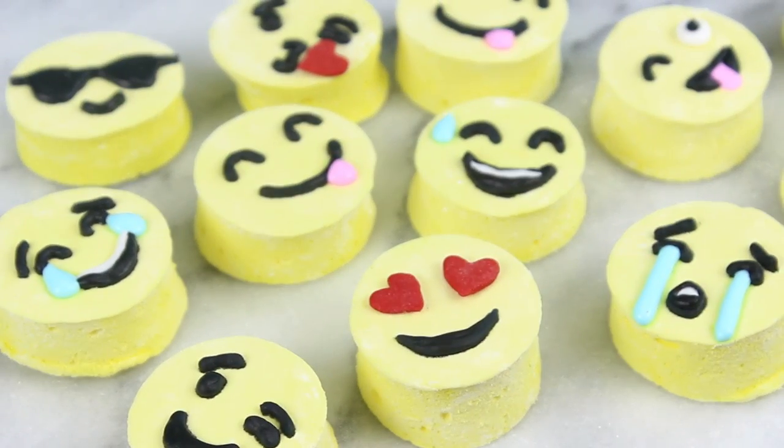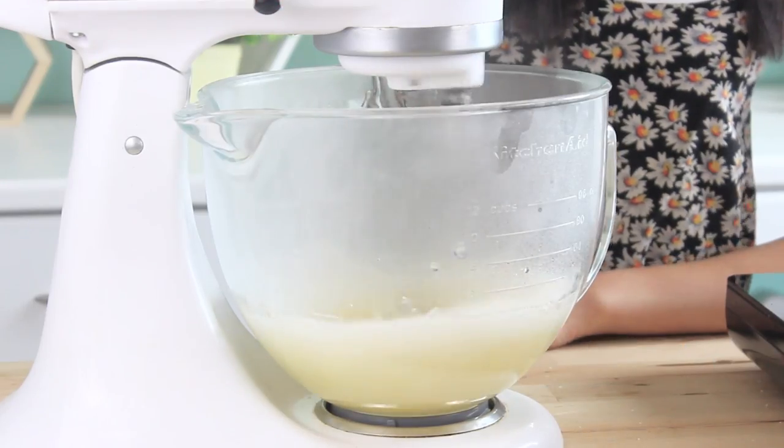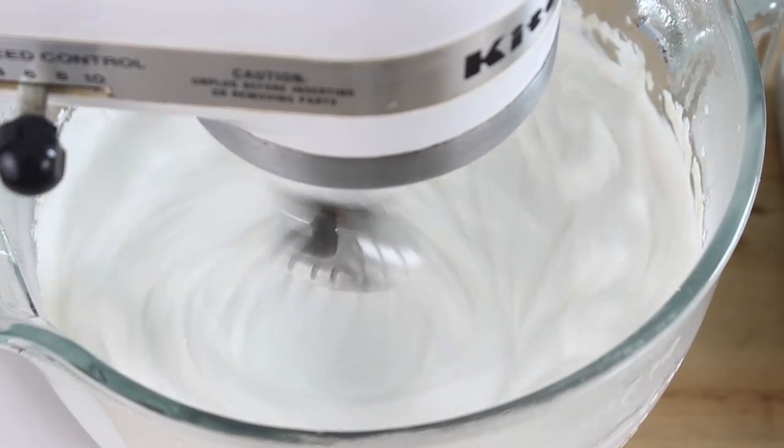Hey guys, it's Rachel, and today we are making some emoji marshmallows. You might know that I really like making marshmallows, and I think it's a really cool process. You basically whip up this hot sugar syrup and it quadruples in size pretty much, and you just don't think about making homemade marshmallows that often, so when you actually make them, I just think it's really cool. And also, emoji everything is so popular now, so I thought it'd be really cool to make a dessert inspired by them, and a very delicious one at that too, so let's get started.